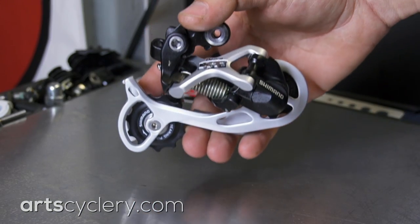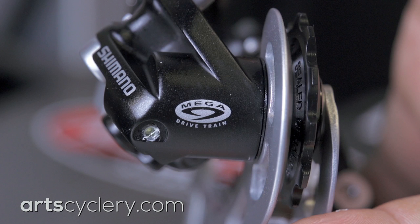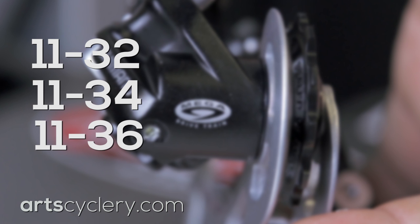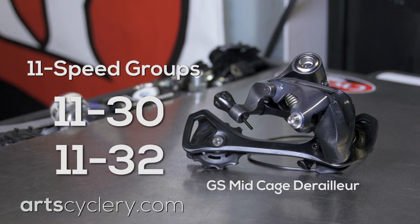For 10-speed Shimano mechanical road groups, you can substitute a 9-speed mountain rear derailleur. This will handle an 11-32 or 11-34 cassette perfectly, and even an 11-36 cassette with a little extra B-tension. For 11-speed groups, just go for the GS mid-cage derailleur that is made for 11-30 and 11-32 cassettes.